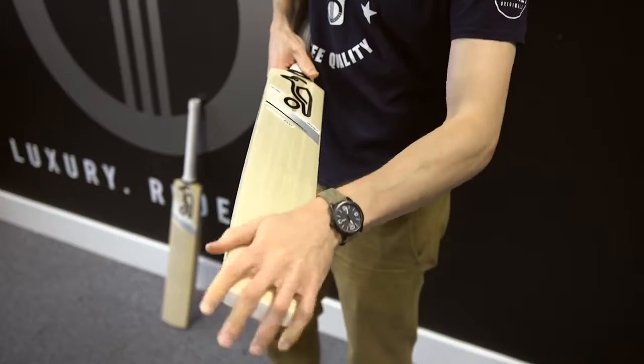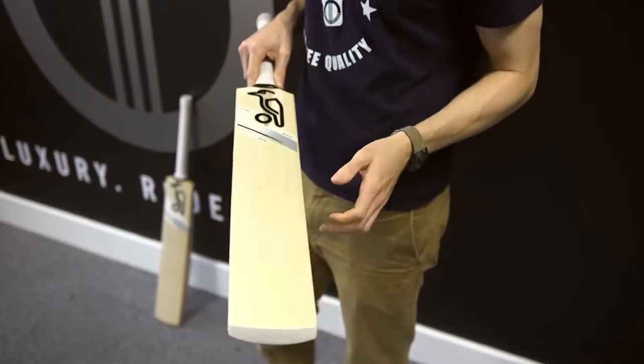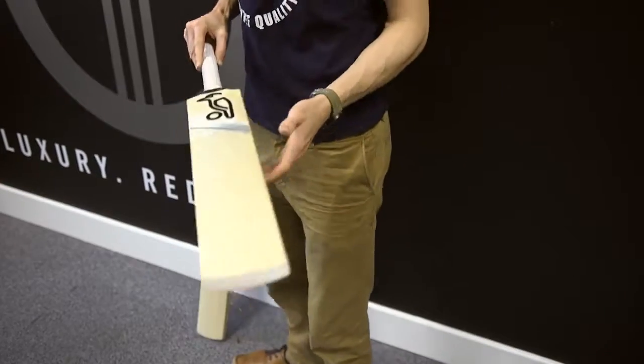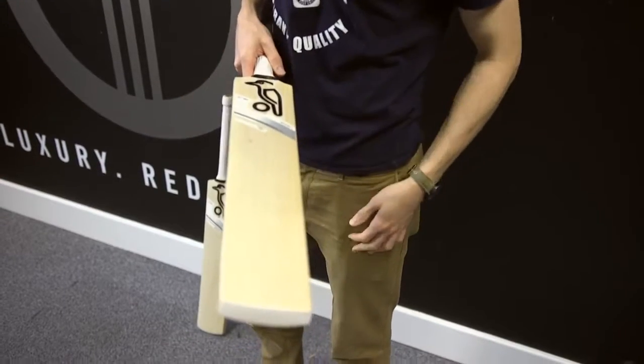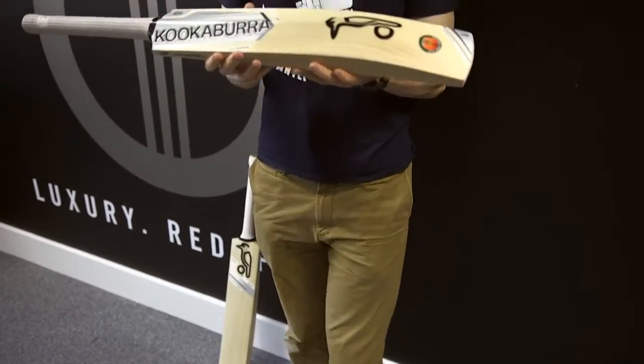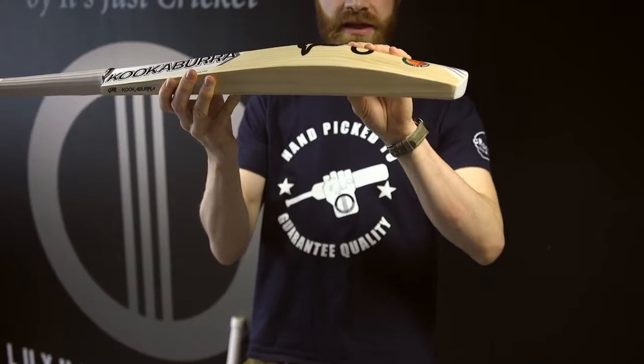Still nice and clean — they are good looking bats. Seven to eight grains is typical for a 1000, whereas the Pro is nine plus, though you can obviously get some really grainy ones like this with 15. In terms of shape, they are the same. The Ghost shape has not changed: very thick edges, mid-middle, great for all-round stroke play. The spine doesn't quite run all the way through the toe but it's not exactly a duck bill — perhaps a duckling bill. Pretty full.